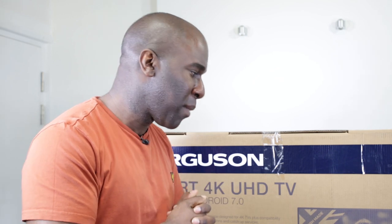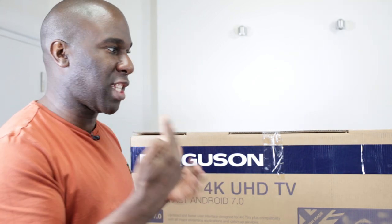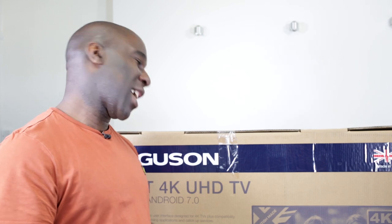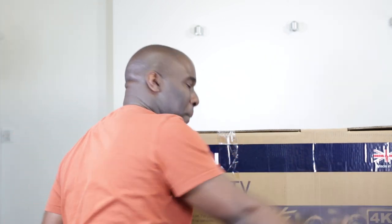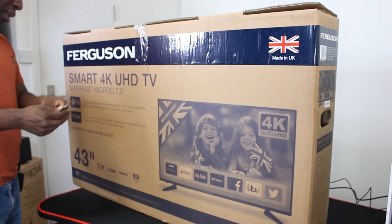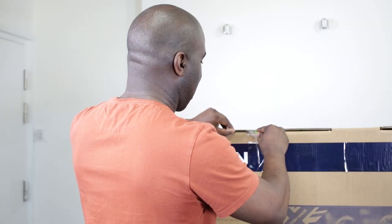Android 7.0 — that's 'Nougat' — is basically one of the food-named Android operating system versions. At the moment on my phone we're using Pie, so this TV is on Android 7. And guess what — it is British made. That's how I like it; it's really quite cool.